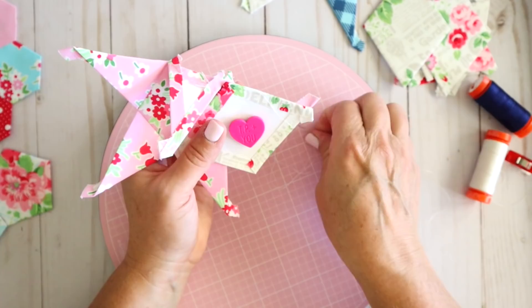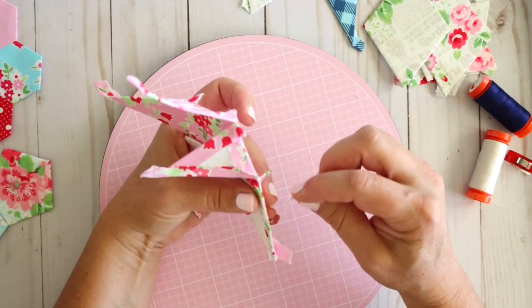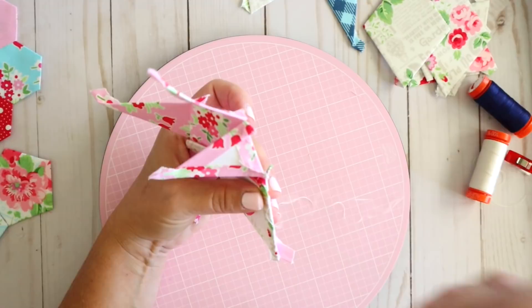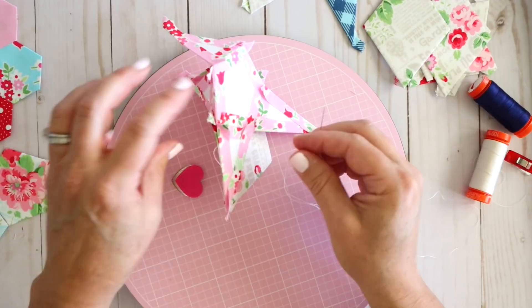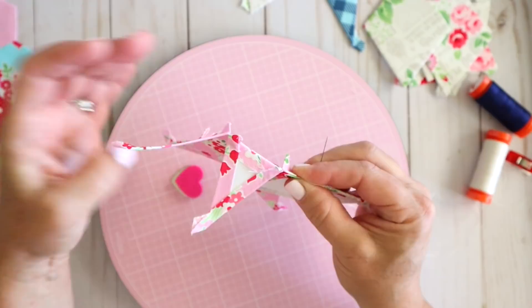One thing I wanted to show you about these sew-tights is that they are magnetic. If you have to stop halfway through your project and set it down, you can just clip your needle to the sew-tight and everything will stay in place. Your needle is right there safe and secure. That's another reason why I like to use the sew-tights versus wonder clips or something like that.